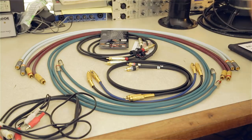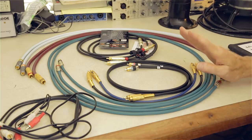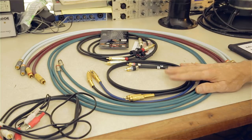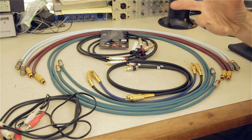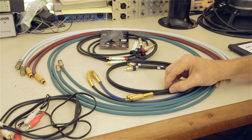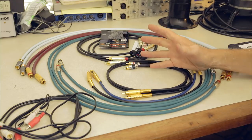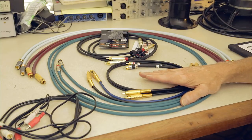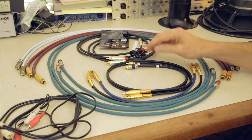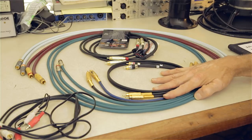Here's the headline — just like with the speaker wire video I did — these different cables use different wire, different topologies, and are manufactured with different materials. All of that will make a difference in how the signal is handled. So the question is not whether there is a difference, but rather whether we can hear the difference.